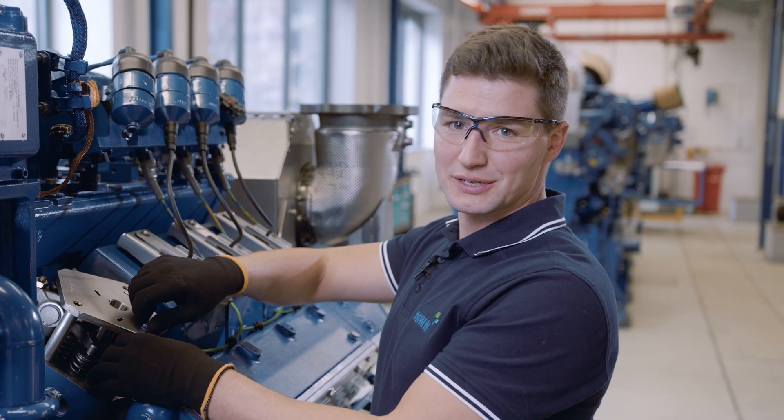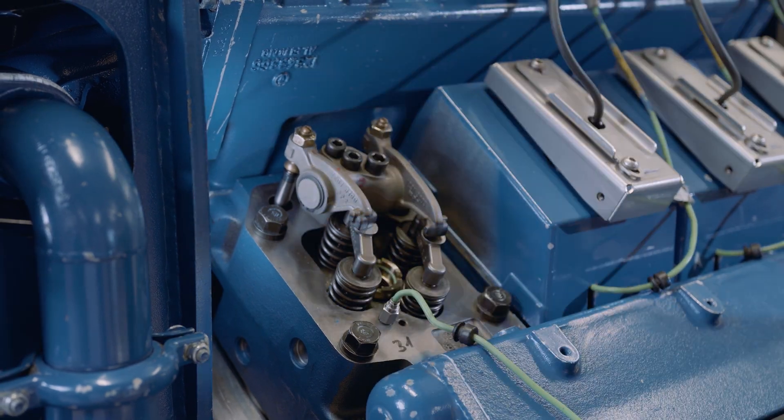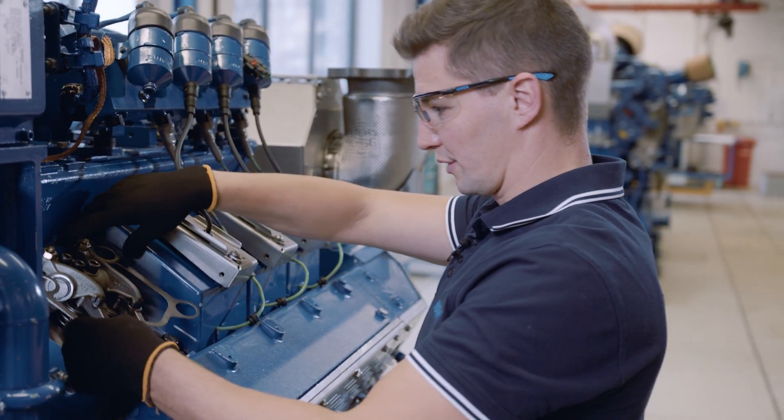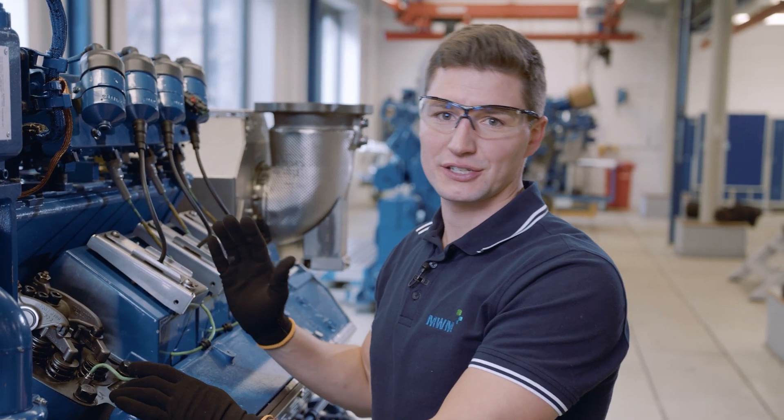Finally, I dismantle the measuring device and put my cylinder head cover gasket back on. To measure the other cylinder heads, I proceed according to the firing order.